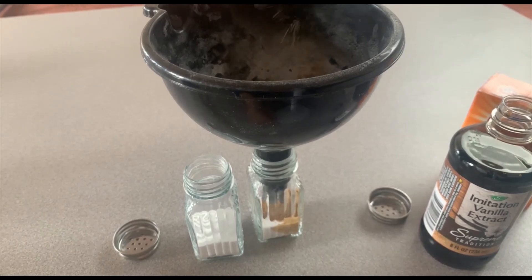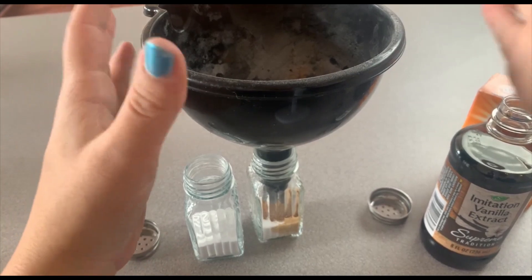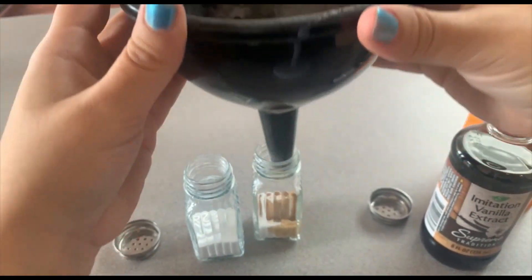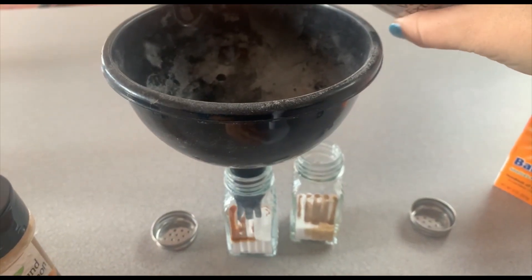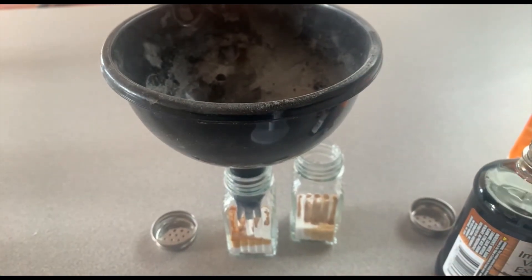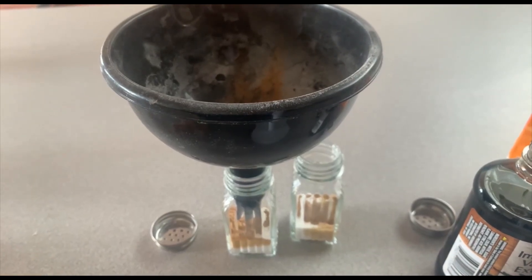This is a slight air freshener — it's not going to be super overwhelming, but it will add a fragrance to the surrounding area. Please don't confuse them with your regular ingredients, because it probably won't taste very good if you put it on something.